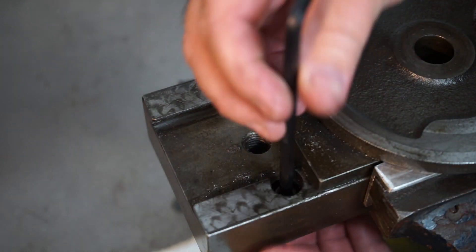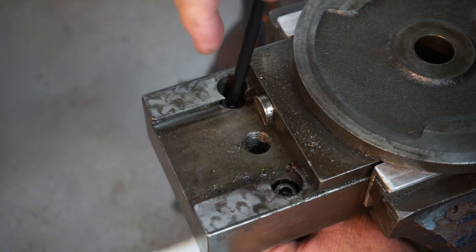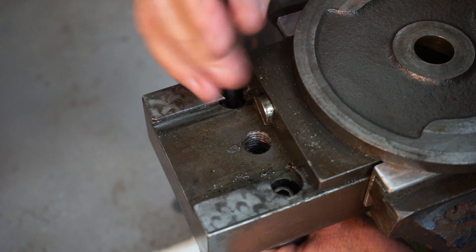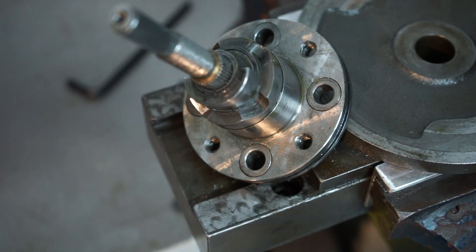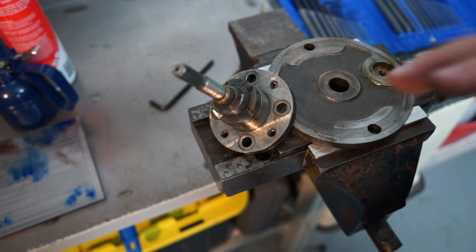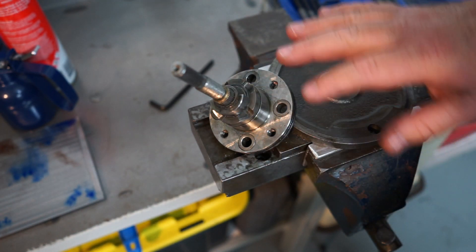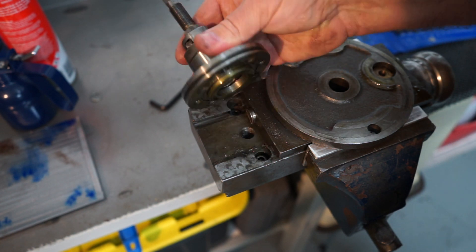The Allen key is a quarter inch and I like what I'm feeling. Thank you baby Jesus, I've got it off! The flip side of all this is I didn't really need to pull it apart at all — knowing what I know now I could have just unbolted it and kept that entire tool post together.